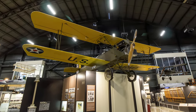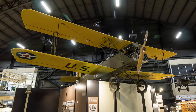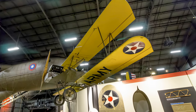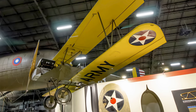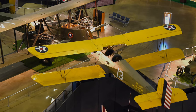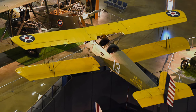The Consolidated Aircraft PT-1 Trusty was the first training airplane purchased in substantial quantity following World War I. It acquired the Trusty nickname for its excellent ability to make a quick and effective recovery from a spin. It made some students overconfident, who received a shock when they trained in airplanes that had more difficult handling characteristics.